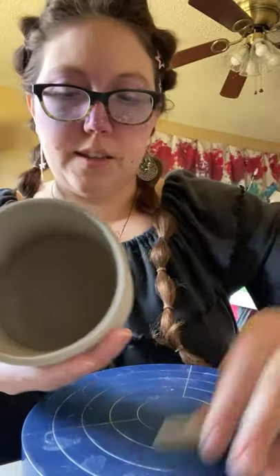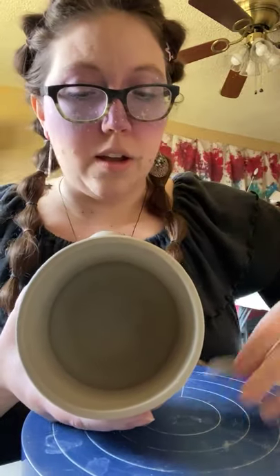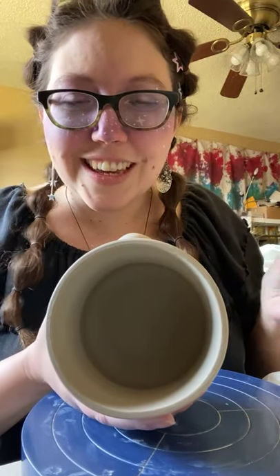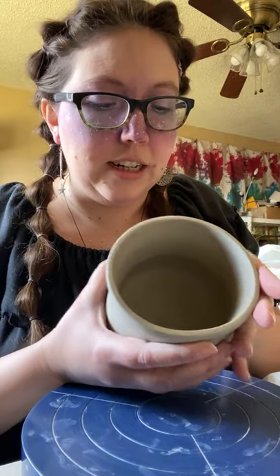I think next week I'll be doing a glaze firing, so I'll probably go live twice for Once Upon a Wheel. Thank you, Lily — I had fun with my hair. My hair has gotten long; if anybody knows any great hairstyles to do with long hair, send them to me later. I'm starting to run out of ideas — I've never had my hair this long and I kind of love it.